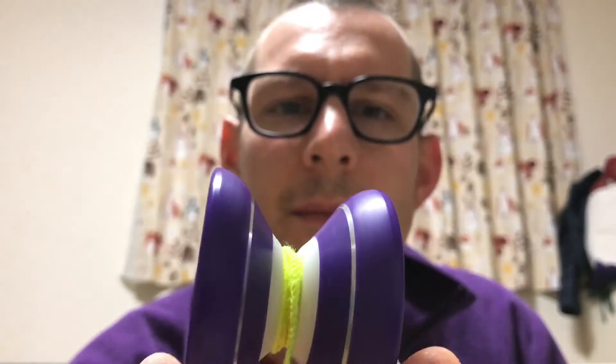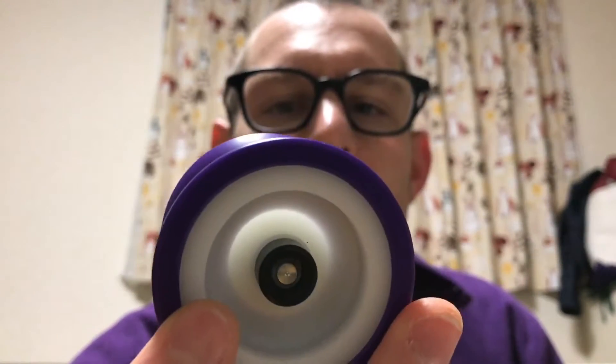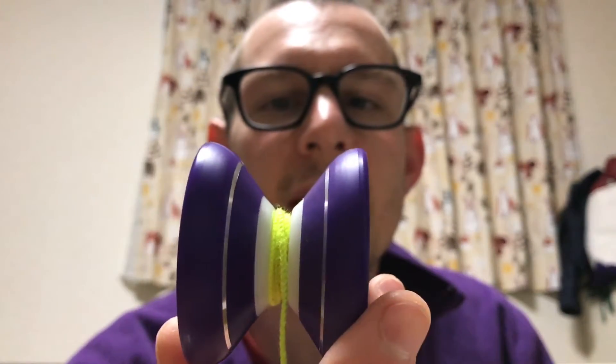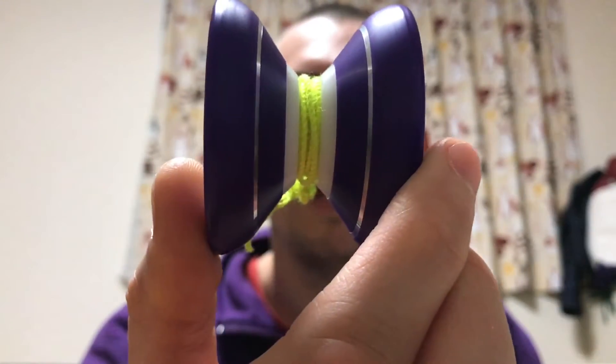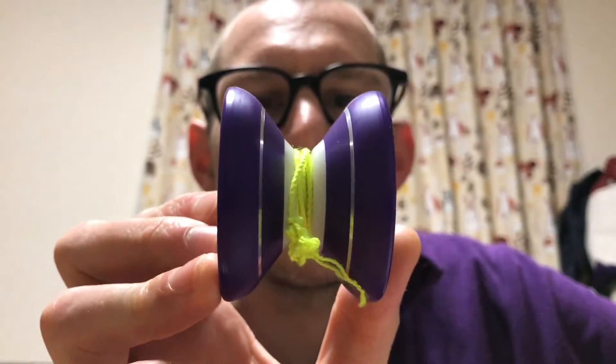It's a bit heavy — 68.6 grams, I believe, which is pretty heavy, right about 69 grams. Of course that makes sense with the Hubstacks, but if you're not a big fan of that kind of weight it may be a bit much. That being said, it's pretty small for that too. I think a lot of Hubstack yo-yos are a bit bigger or at least a bit chunky, but this feels totally fine. The Hubstack doesn't go past the profile, so it's very well balanced, and as far as the shape goes, it's stable — about as stable as any other plastic I play with.